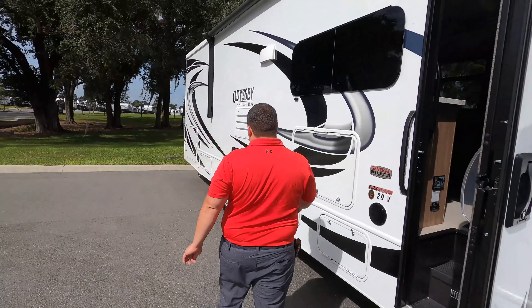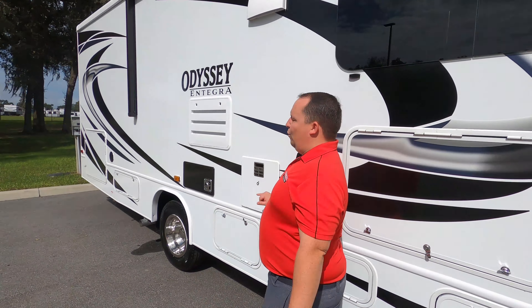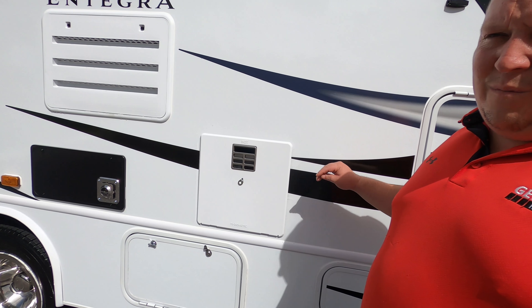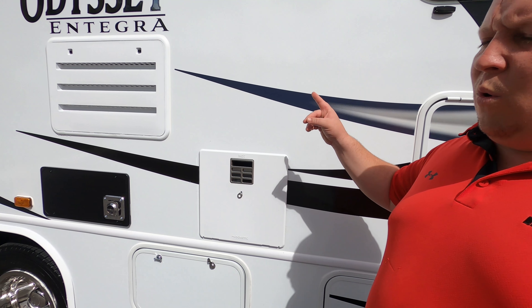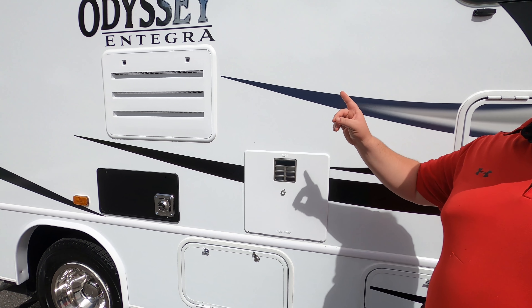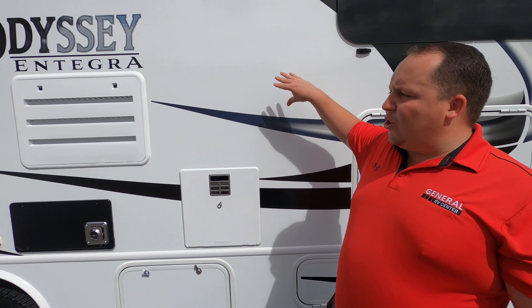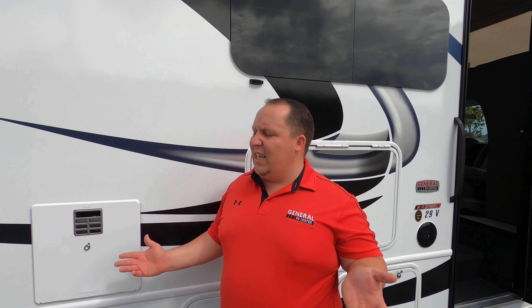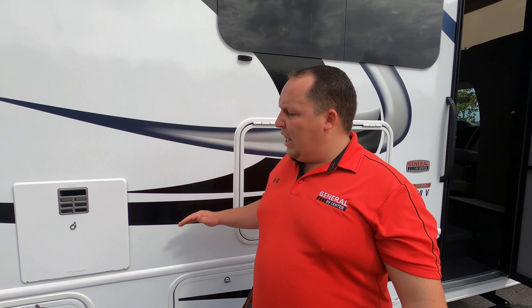Number three: the water heater not continuing the decal, combined with the outdoor shower being black on a white motorhome. That outdoor shower should have been white and they should have continued the decal. Small little things like that really frustrate me because it's not that much more effort to get it right. Well Andrea, that's it — that's the review. Thank you absolutely everybody so much for watching.